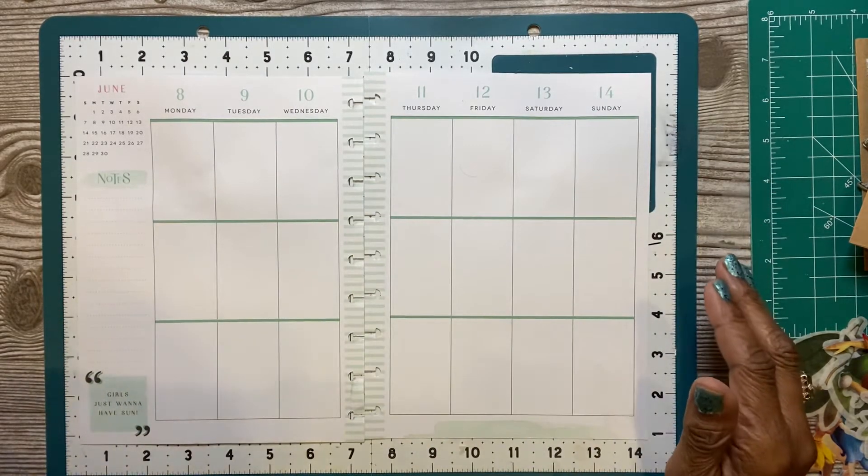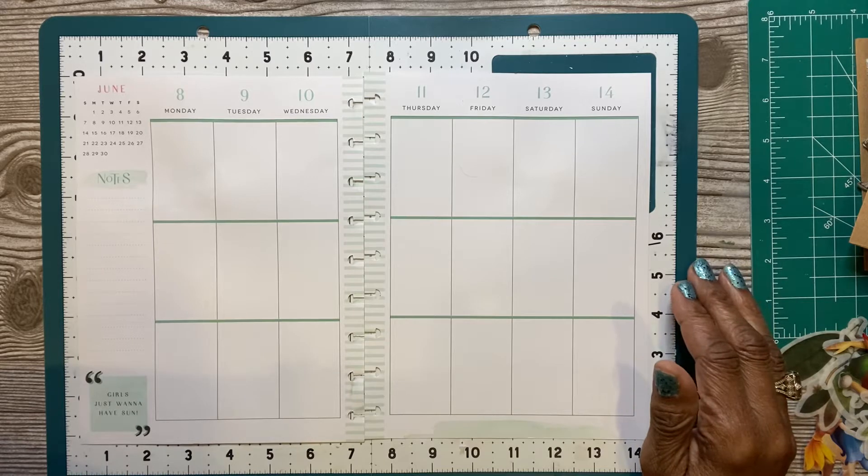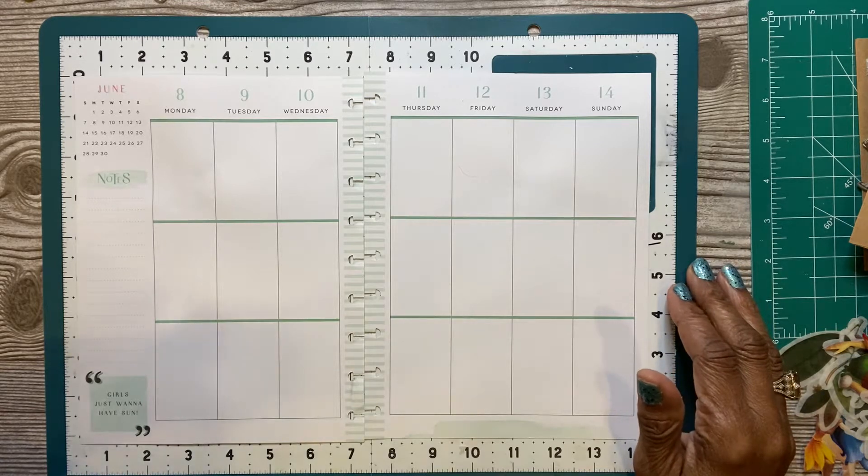Hello, welcome back to the channel. This is Jay. I'm ready to do my plan with me for the week.